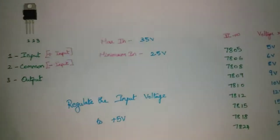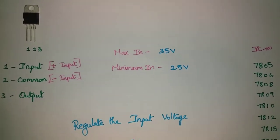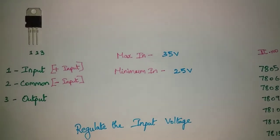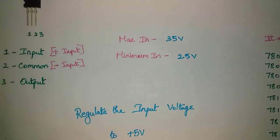In this IC, the maximum input voltage is 35V. The minimum input is 2.5V. If you operate the IC, it will require 2.5V.